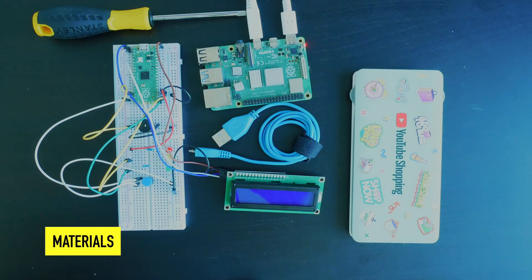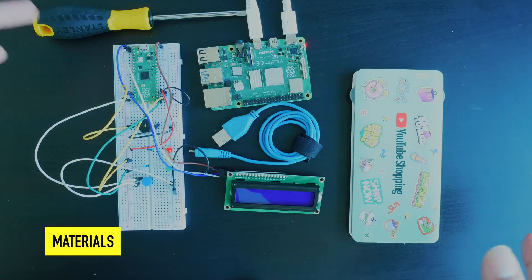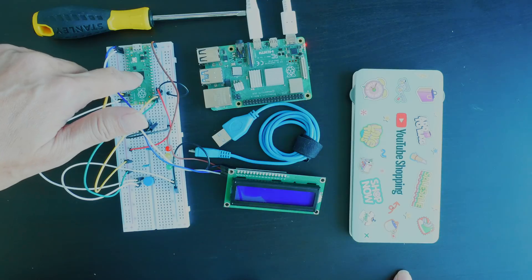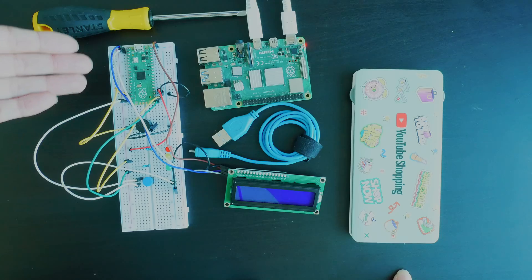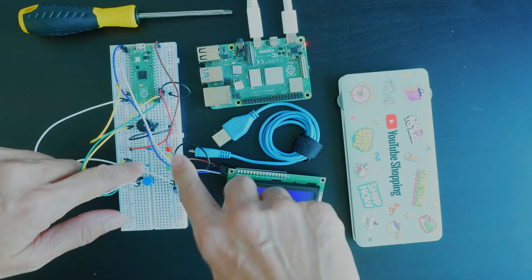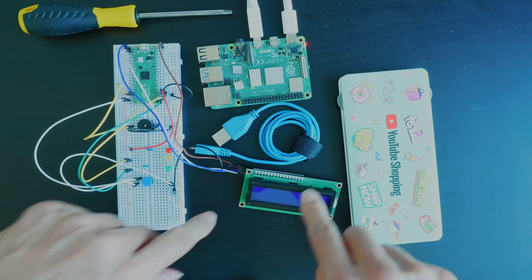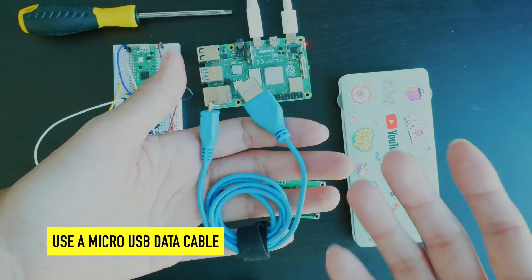The materials you'll need for this project: I'm going to use a Raspberry Pi 4, but you could use almost any computer. You'll need a Raspberry Pi Pico — this is the original — with all pins soldered on so it fits nicely into a breadboard. You'll also need a breadboard, a piezo buzzer, three LEDs (red, yellow, green), three 330 ohm resistors, a button, and a 16 by 2 LCD screen.